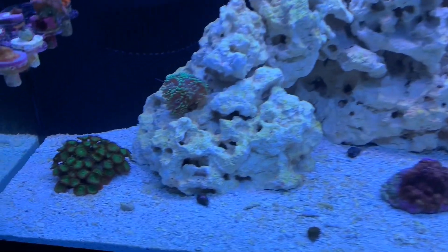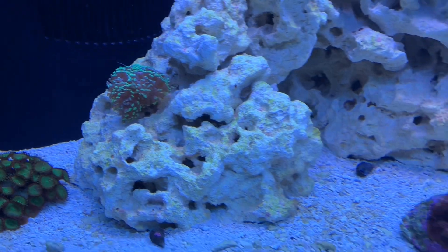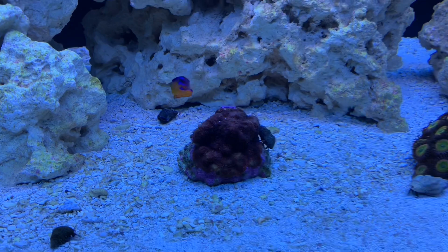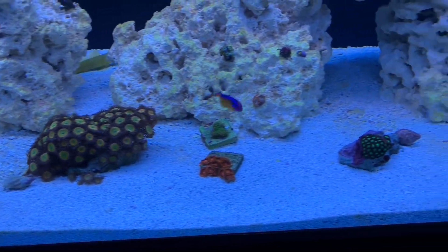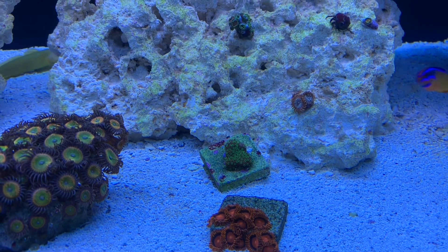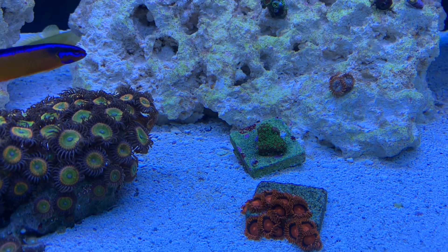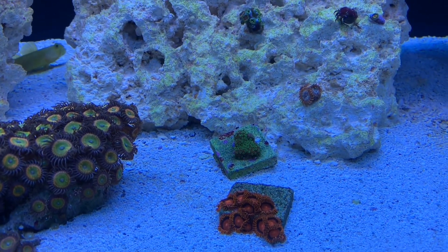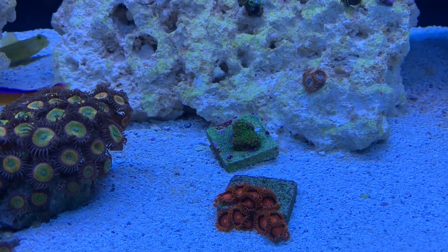Since my last update I threw some coral in here — got some zoas, a little hammer that's loving life, some more zoas, and this little war coral that I might not keep because it's not the most colorful. I've also got this rainbow Monti — it doesn't show the best color under the T5s, but I've got high hopes for it to color up. The polyps are extended and it looks all right.